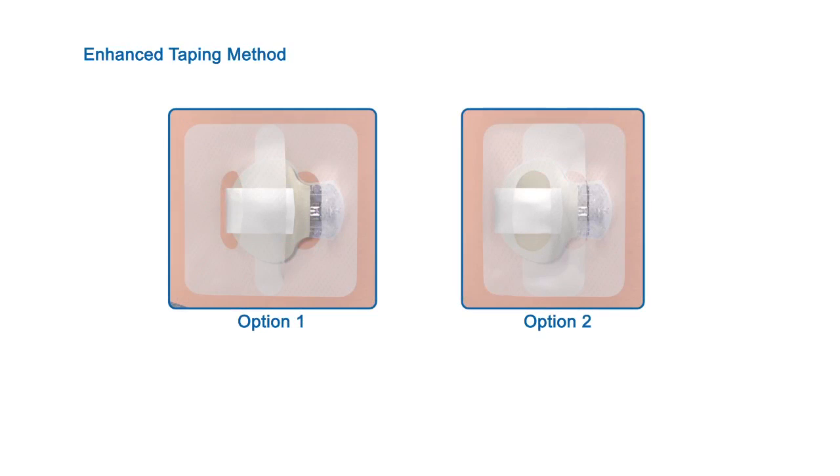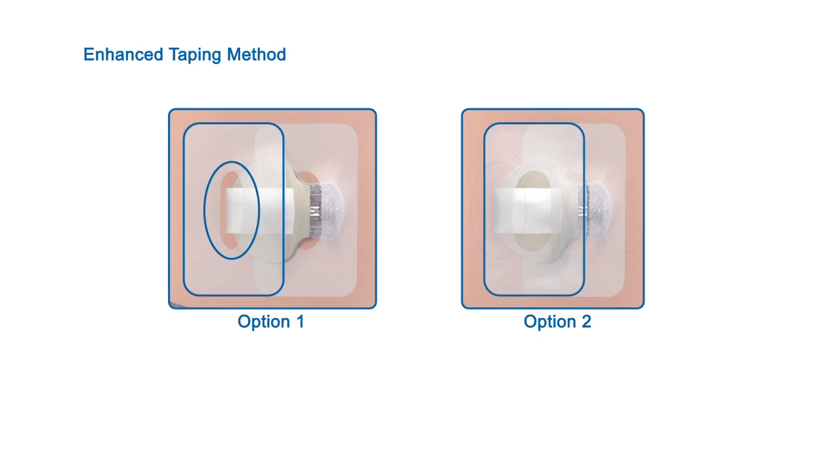There are two options for applying this extra overtape. Option 1 leaves the back of the transmitter open to allow for better ventilation. Option 2 covers the back of the transmitter to help reduce the chances of the transmitter catching on your clothing.